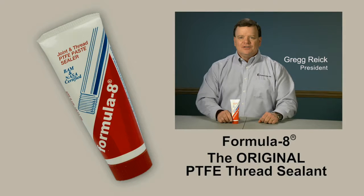Today, our president Greg Reich will introduce you to Formula 8, the original PTFE thread sealant.